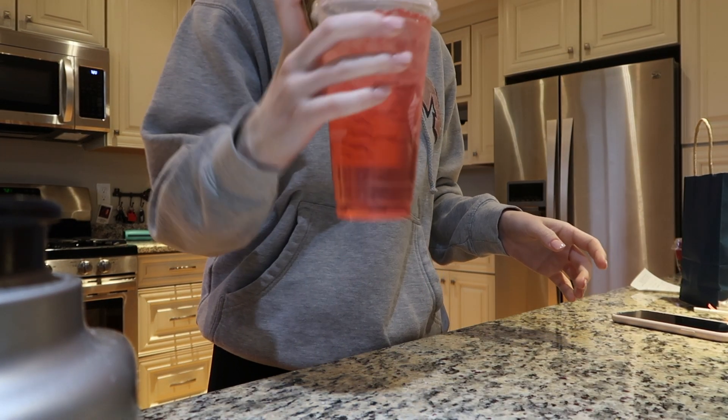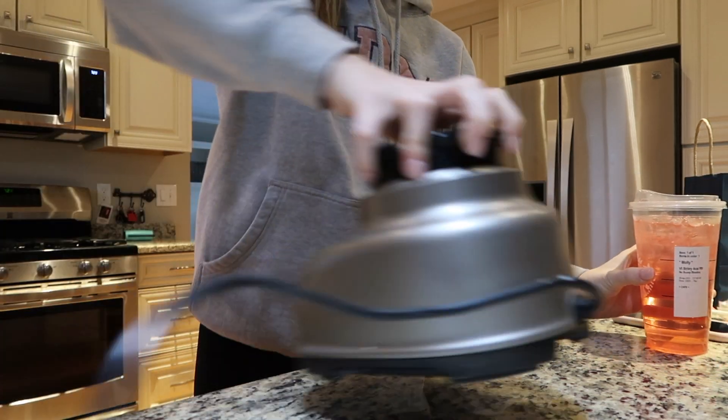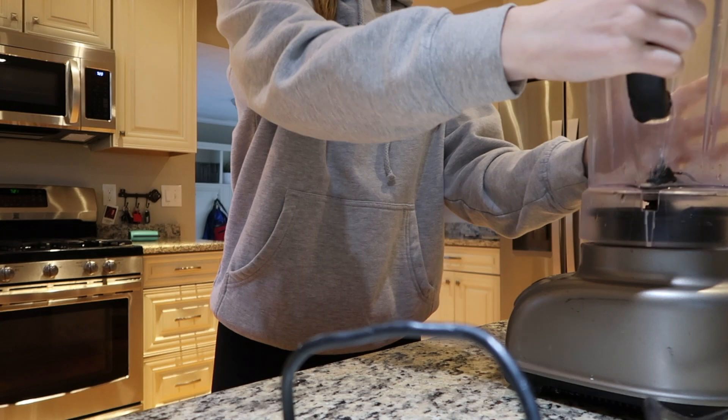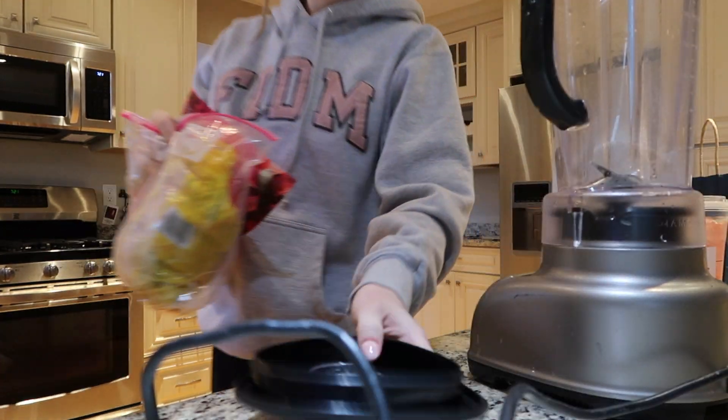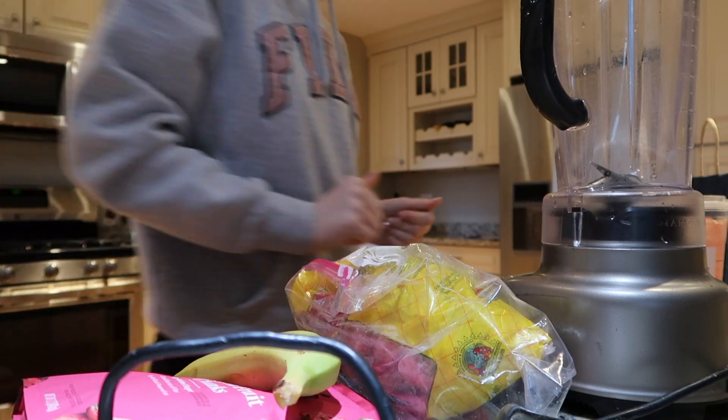Hey guys, we're starting this video off right away with my Starbucks — I got a strawberry refresher, no berries. That is my go-to Starbucks order, I love it. And we're starting by making a dragon fruit smoothie bowl, which is literally the best. We're doing a what I eat in a day, so hey guys, welcome back to my channel!